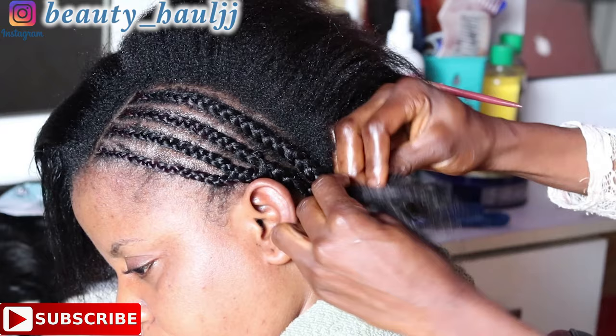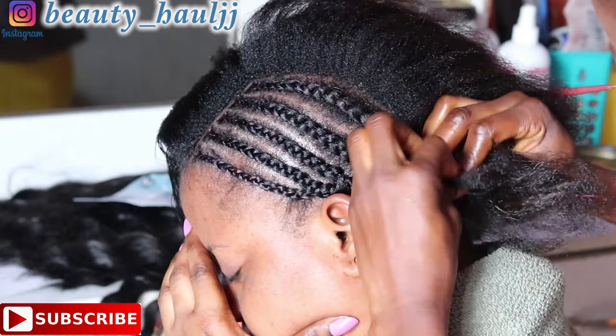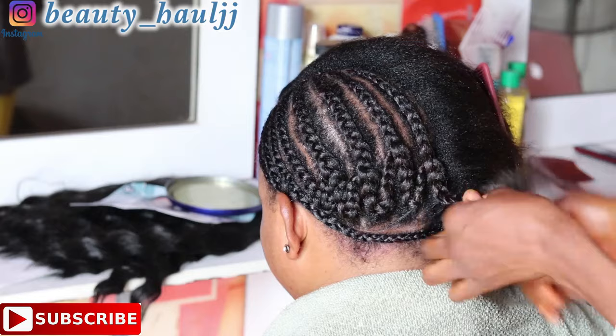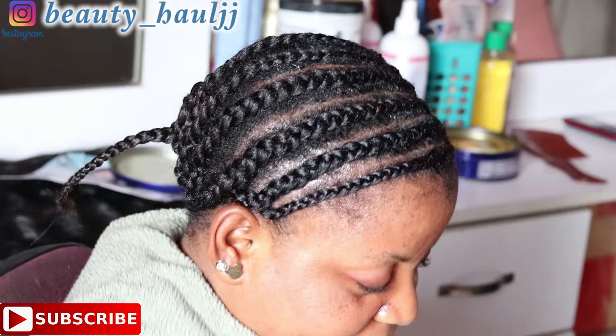For the remaining parts of the head, we'll just continue connecting the tips to each other — connecting all the braid tips to each other so that it doesn't get bulky. This is what it should look like after cornrowing.